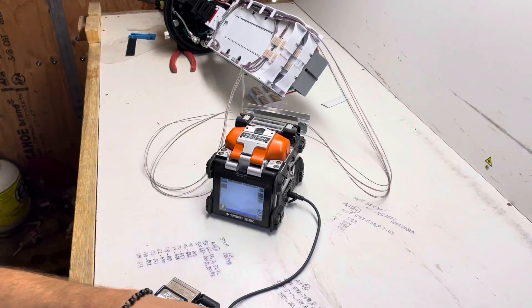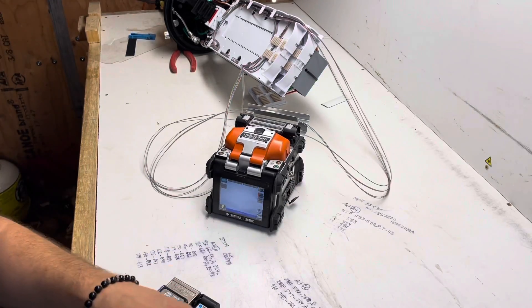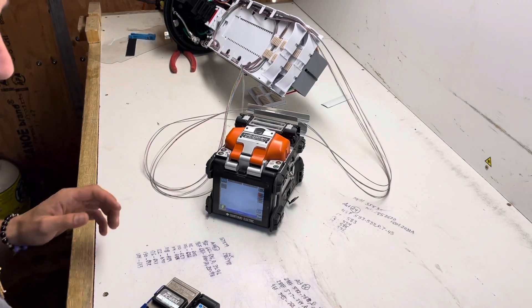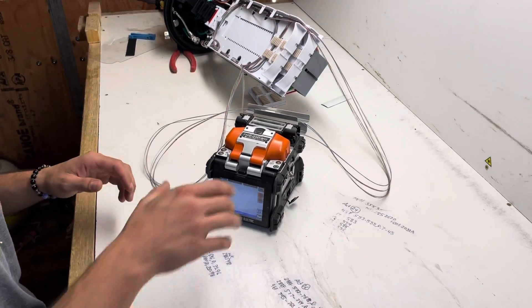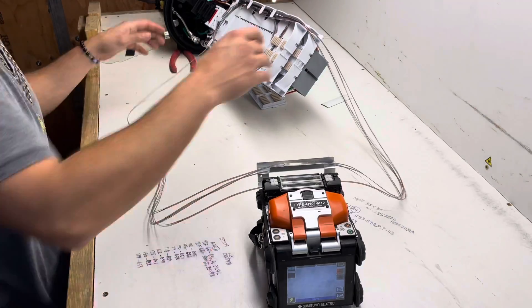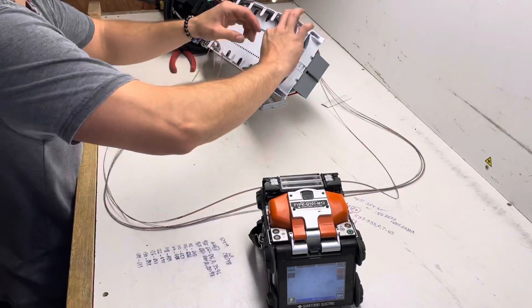There you go. That's how you splice 48 fiber right quick — a couple of mass fusions. I'll go ahead and show how I throw it away right quick in the tray — it's a simple process. That last one's heating up, we can pop that out. Take that, get those off there, get that out of your way.